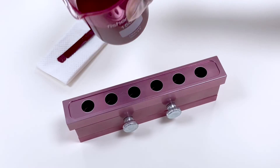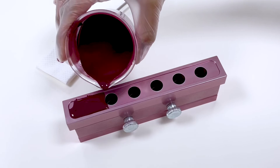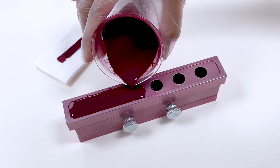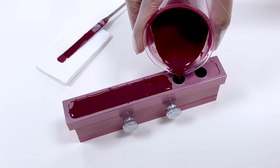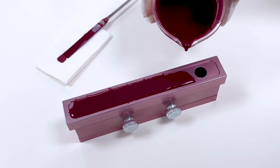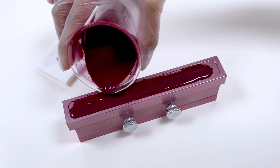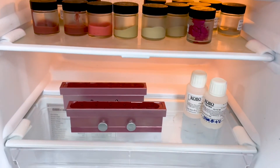Pour an uninterrupted stream to obtain an even and firm stick. It's okay to pour a little excess amount because this can be cleaned up afterwards. Then we refrigerate the mold for 15 minutes to let the stick solidify.